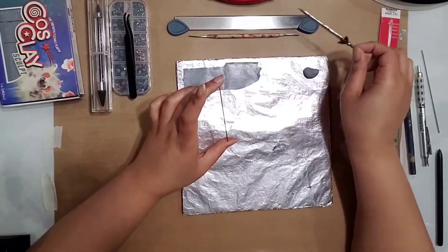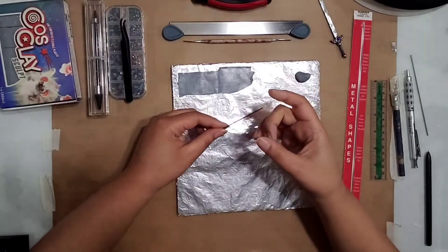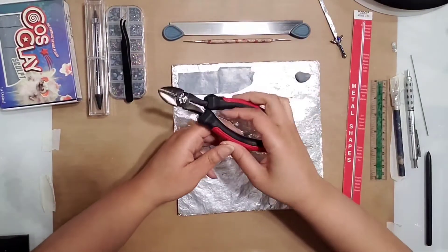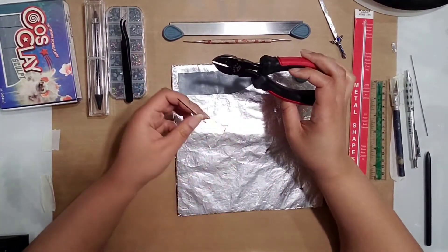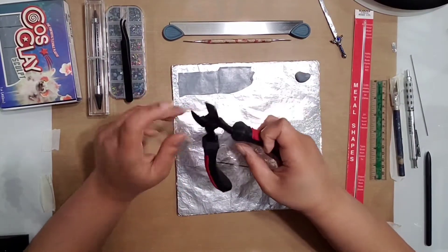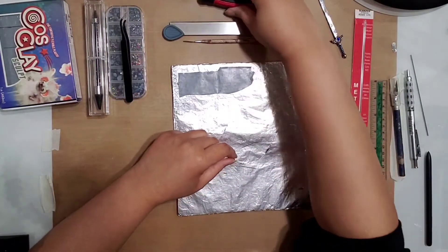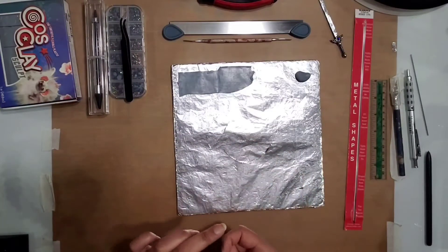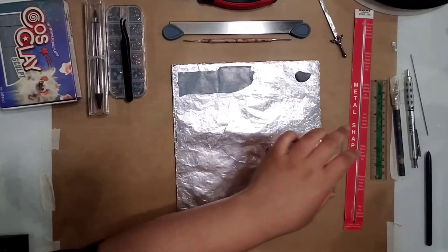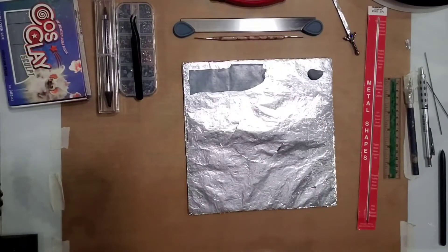Just letting you know, this is really, really tough wire and you're going to want some heavy pliers to cut it. Even with heavy pliers I still had to put a lot of pressure on it and it kind of dented my blades. Don't use your really good pliers, and definitely don't try to do it with jewelry pliers because you will kill them. You need something heavy duty — something made for memory wire would probably work.